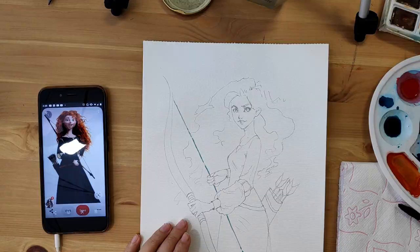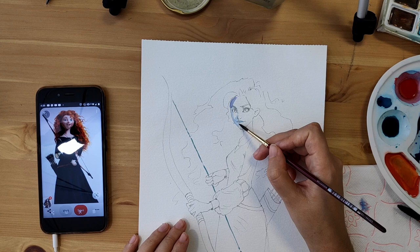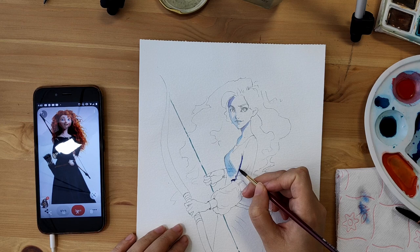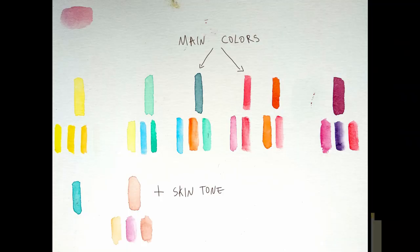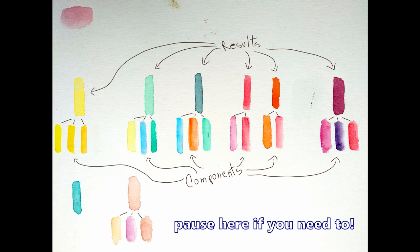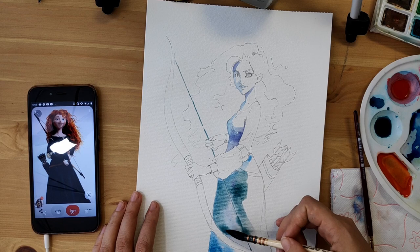Now for the colors. References are the heart and soul of good colors and my best friends when it comes to art. If you use references as often as you can, a lot of the studied material sticks in your memory and you'll be able to use it later on your own. For very accurate results, mix all of your colors beforehand. When I paint a single character, I like to pick 2 or 3 main colors — in this case a bluish green, a red, and a skin tone.